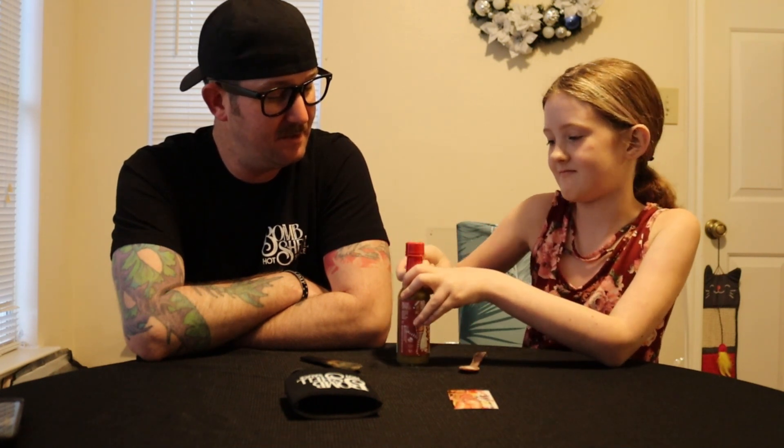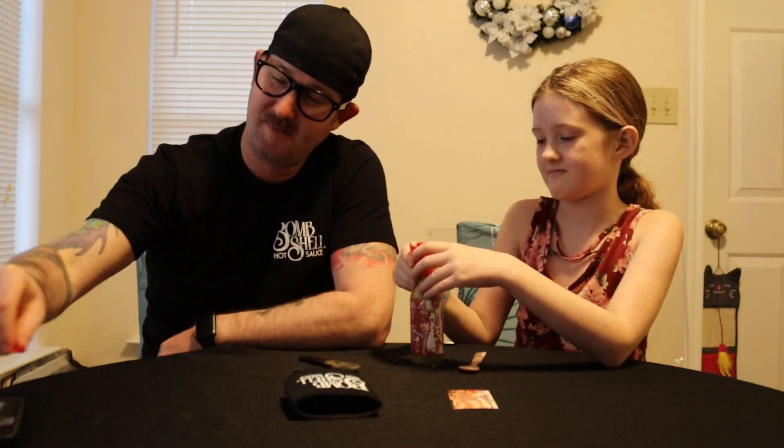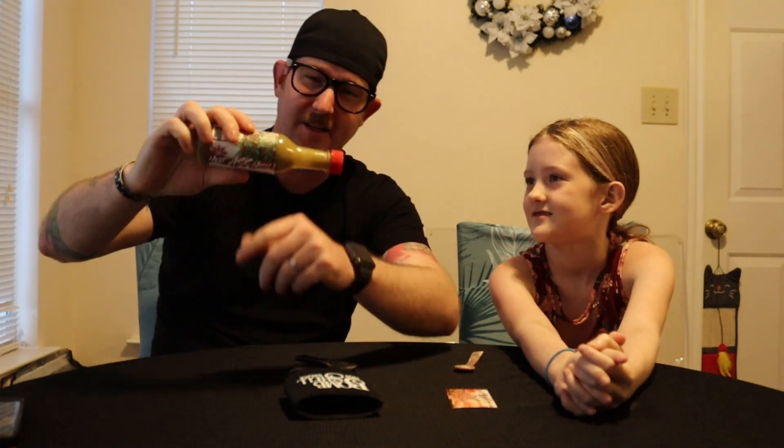You can do it. There you go. So of course we're going to shake it up. Shake, shake, shake — shake the bottle like that. Alright. You can see the glitter flecks and stuff in there. That is crazy.